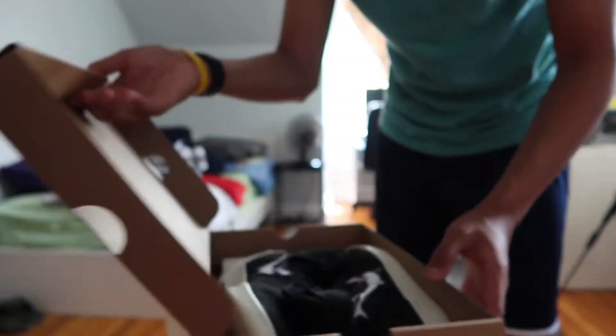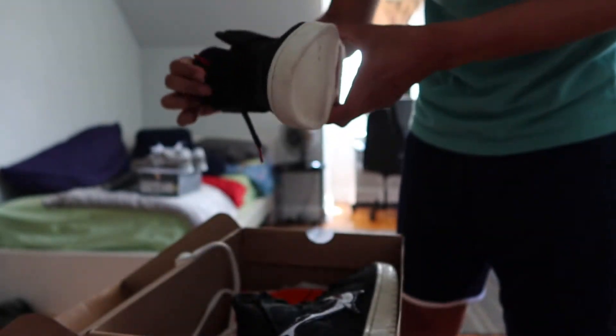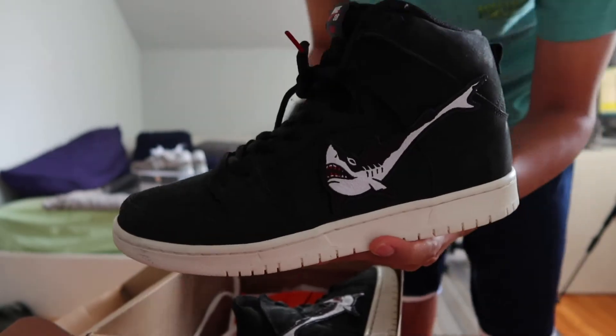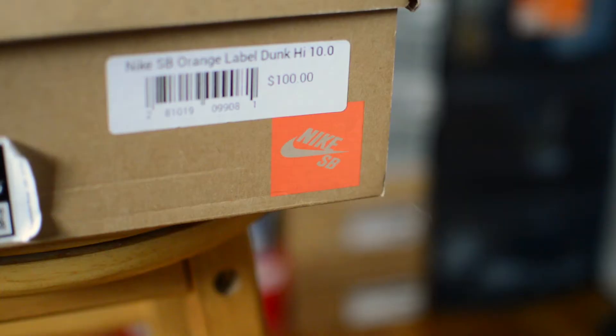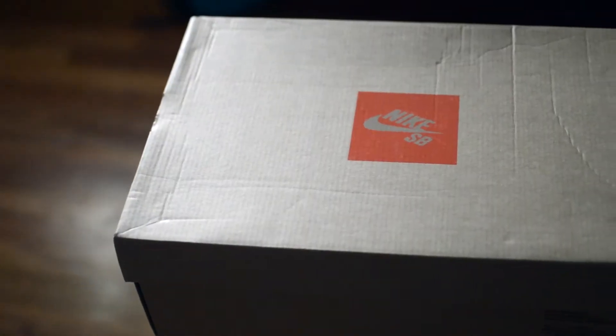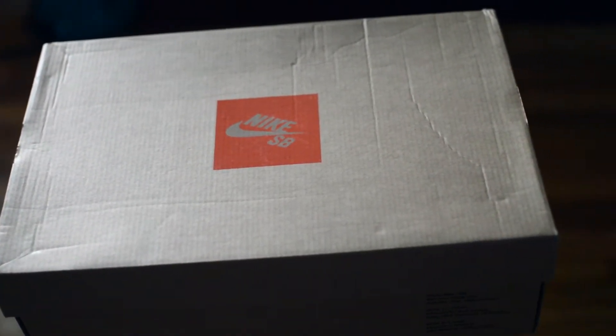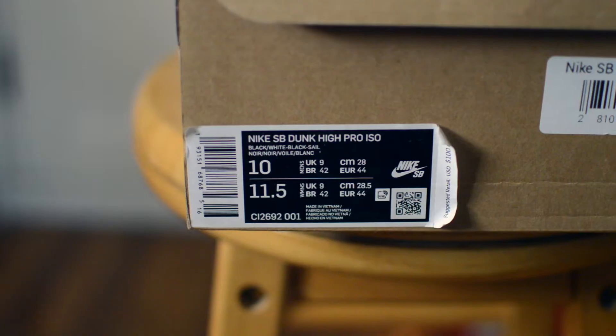The end result is this pair of the Dunk High, dubbed as the Oski — or Sharks — and they were part of Nike SB's orange label collection. The orange label collection is Nike SB's seasonal drop of footwear, with the difference from regular GRs being that these utilize higher quality materials, special packaging, and are only sold at specialty skate shops.